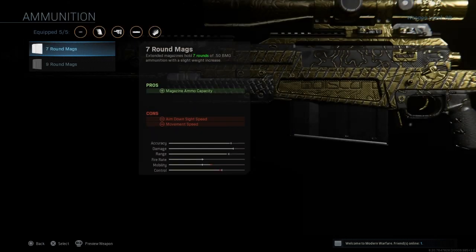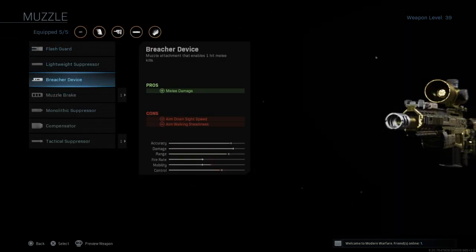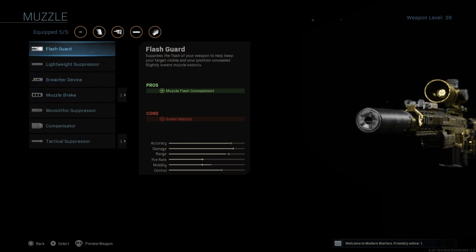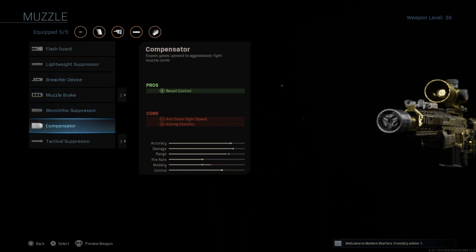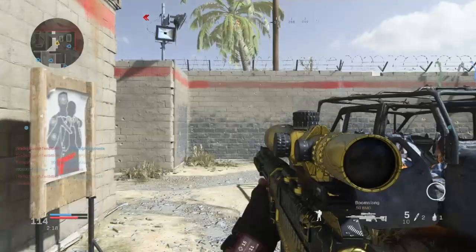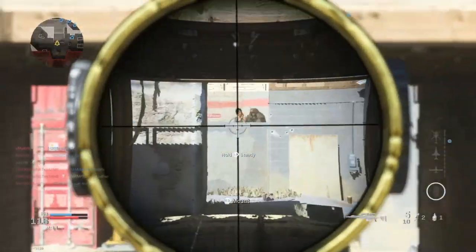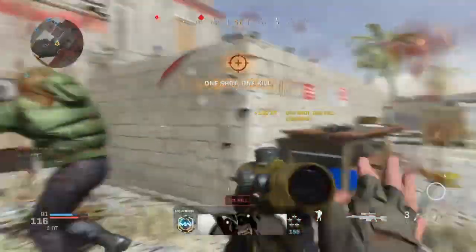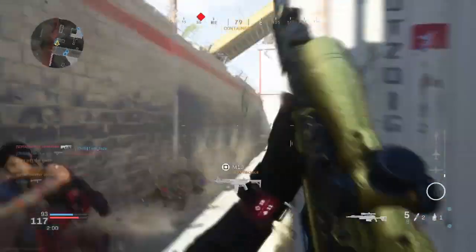Sleight of Hand is my least favourite out of the five, purely because I think it's interchangeable. If you aren't happy with it, I recommend possibly changing it by either getting more rounds in — going with the 7 or 9 round mag — or going for the flash guard on the muzzle, which conceals your muzzle flash. The five attachments I've mentioned are my favourites and have definitely got me a lot better at quickscoping — I managed to get the AX50 gold.